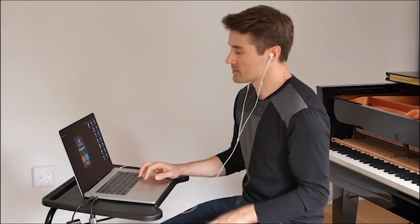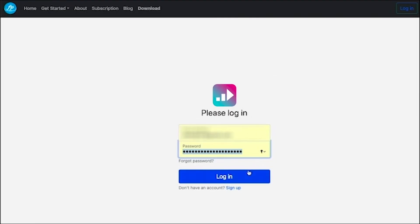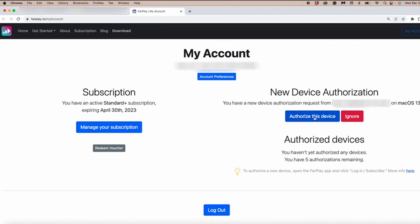But if I want some of these extra features, such as unlimited sessions, multi-user sessions, and the ability to record my sessions, then I could click Login/Subscribe, which will take me to the website to create an account. And here's my account. If I didn't have a subscription, I could get a subscription in this area.